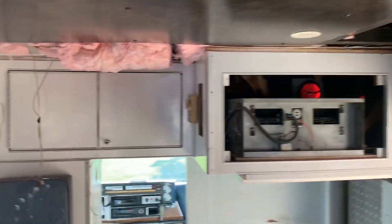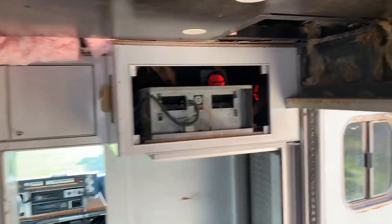Then over here will be my Murphy bed with a couch. And then we have the AC unit, which I'll be replacing. A lot of the work in here is pretty much finished with the kitchen side. I have the plumbing to do, and that's pretty much it.